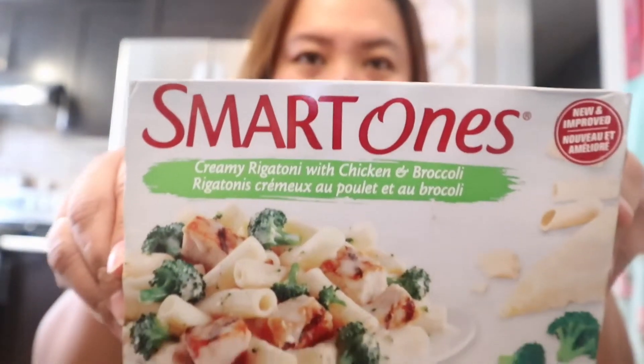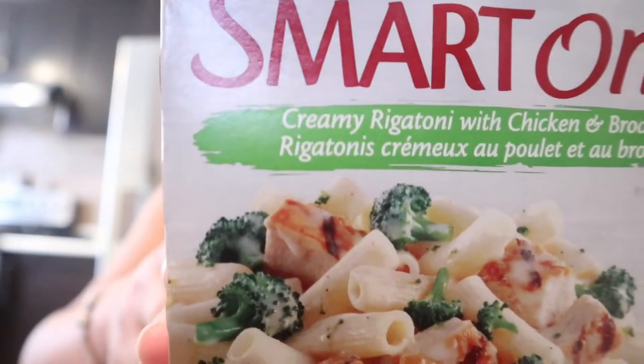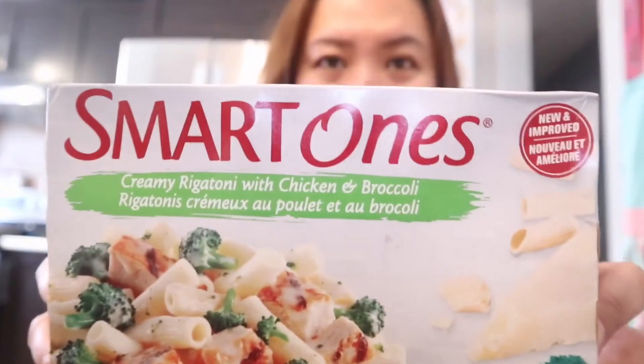So guys, I bought this Smart Ones from Walmart. On the picture it looks very appetizing — it has broccoli, chicken, and creamy rigatoni pasta with chicken and broccoli. I bought this for like two dollars and something because it was on sale.